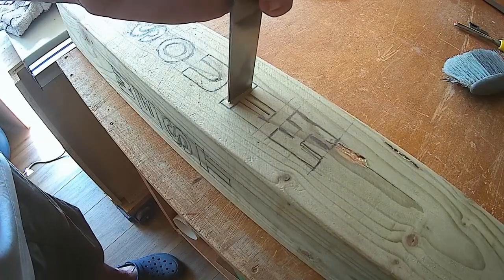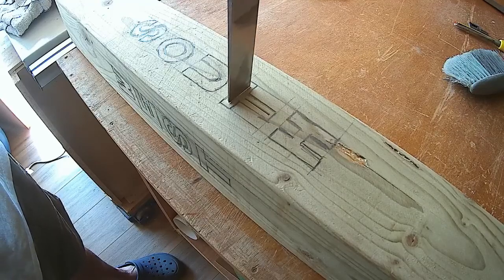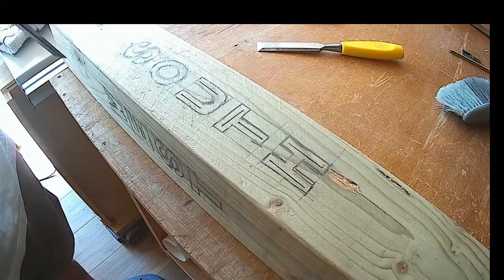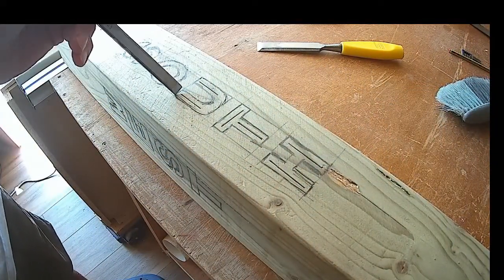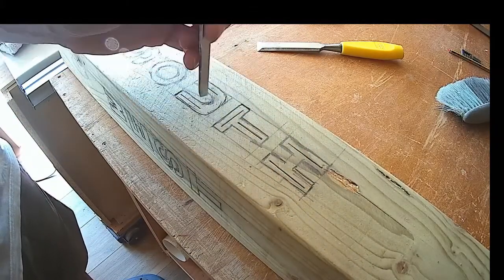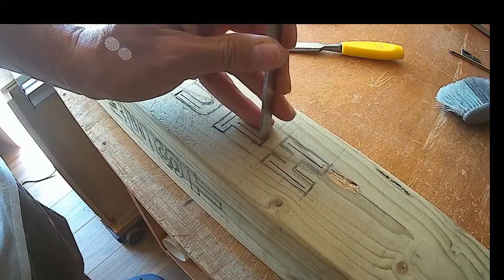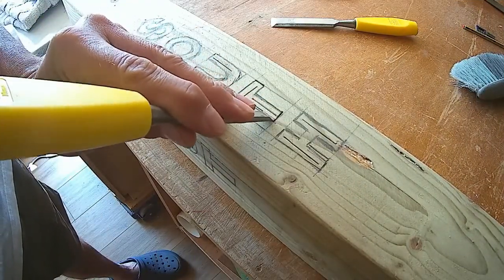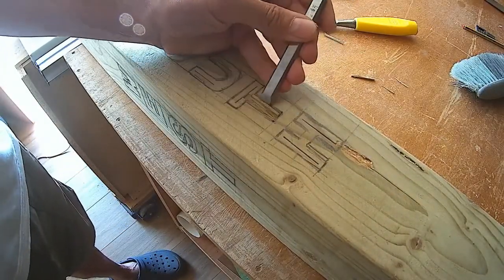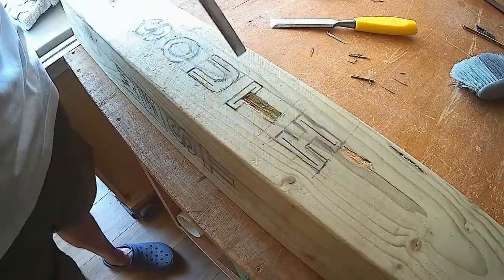Once the lettering was marked out, I did it freehand by measurement — I didn't use any templates. I cut the straight parts and then used a smaller chisel to do the ends of the straight strokes, because I wanted these to go into a V, rather like a V routing bit, but tried to be a bit neater with it. So it took a long time doing the lettering, requiring plenty of time and concentration, just with a mallet and some very sharp chisels.